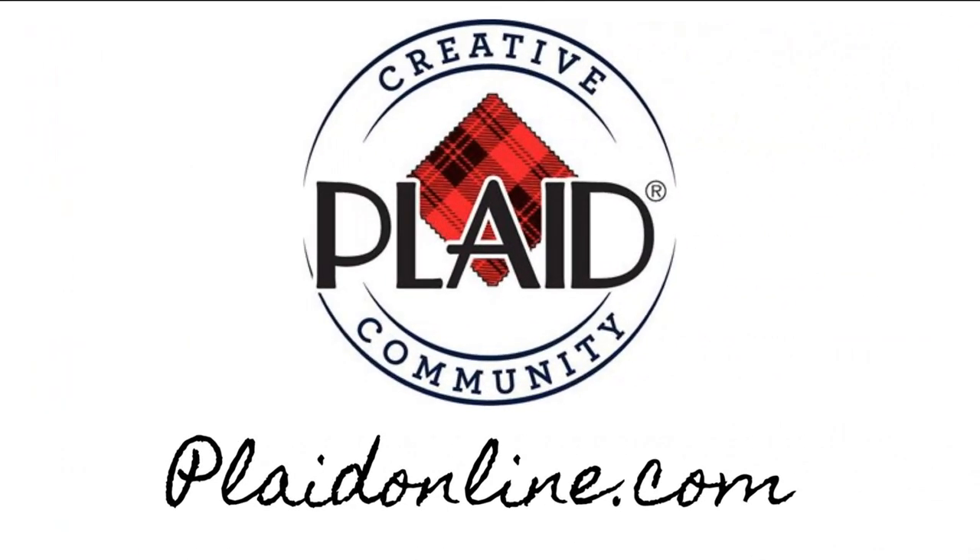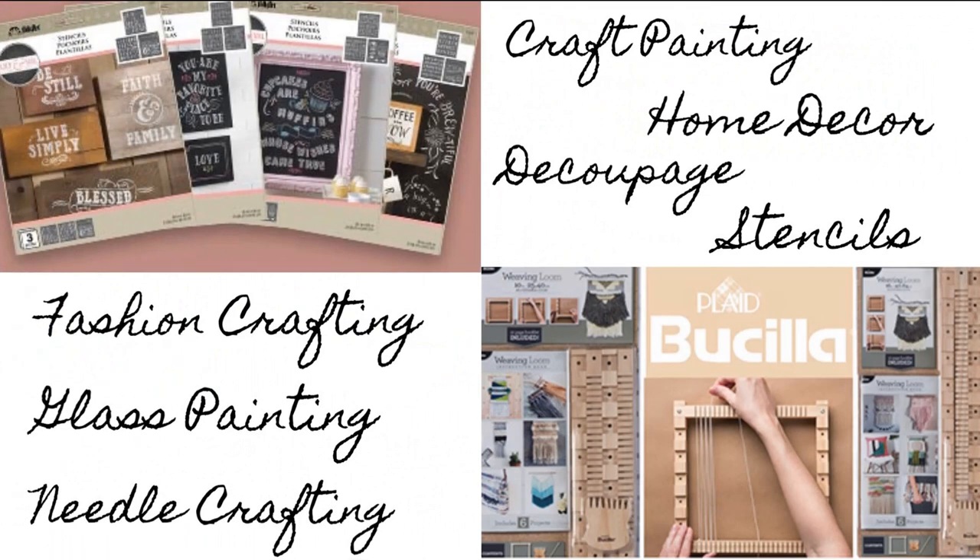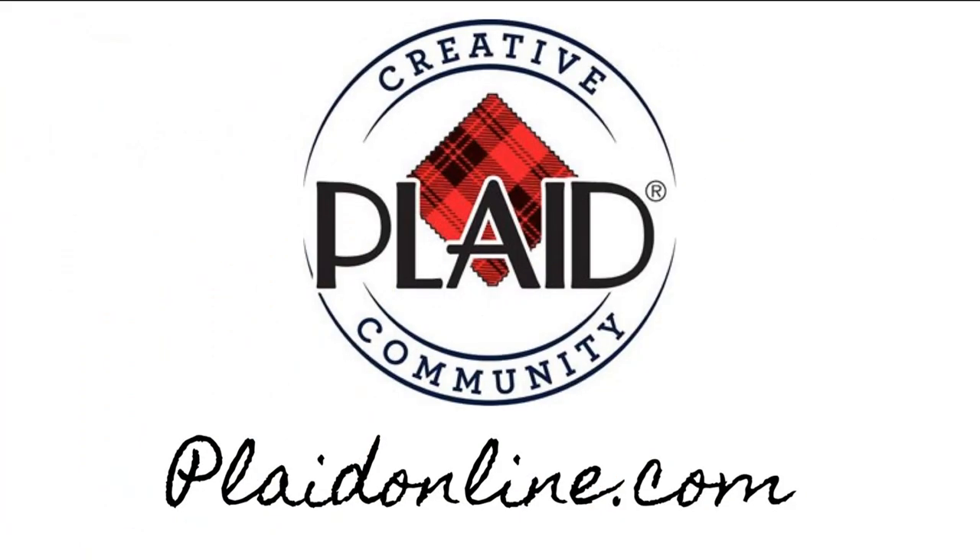Plaid does more than just paint — they also have tutorials on their website and other products for home decor, decoupage, stenciling, fashion crafting, glass painting, and needle crafting. Definitely head over to their website, plaidonline.com, and check out what they offer. Everything I'm using today is also down in my description. Plaid can be bought on Amazon and Walmart too.